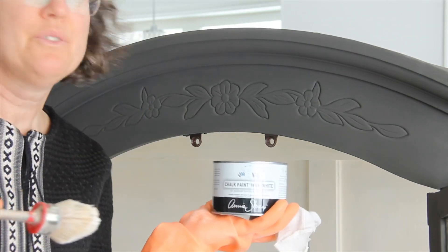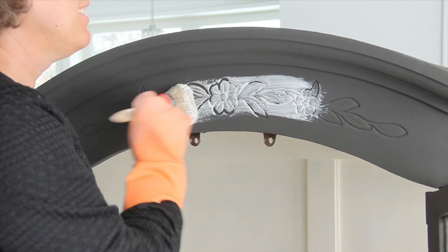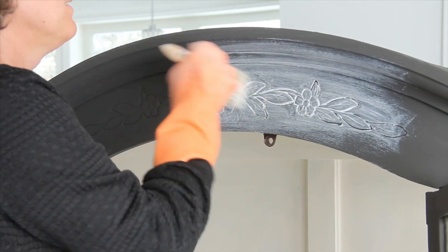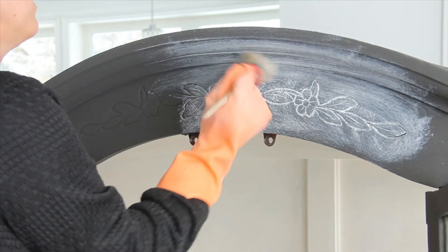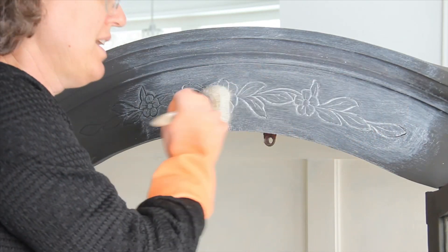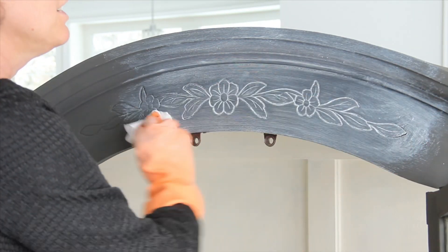I'm using Annie Sloan's white wax. I figure that it would really bring out the details to use a contrasting color, so let's see how this works. Really get it in there. A little bit goes a long way. I'm wearing gloves because I don't want to get it on my skin. Just wipe it back.